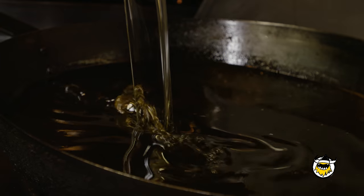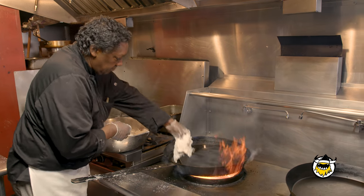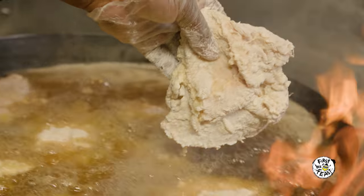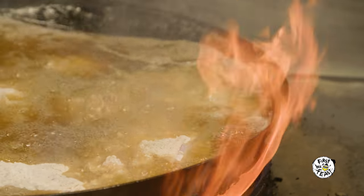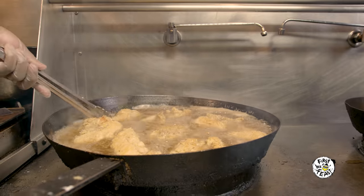I use soybean oil because soybean oil doesn't burn as fast as some of the other oils out there. You don't want to cover the chicken in oil — you want it to be half in and half out. Let your oil come to about 375 degrees, then you drop the chicken in. Let it brown for about six minutes, then you turn it. You got to keep moving it, otherwise you're going to burn it.